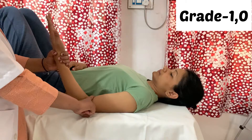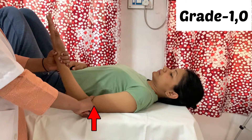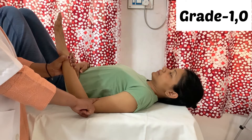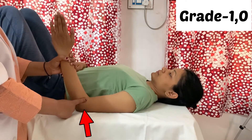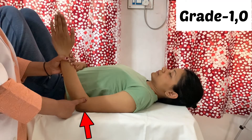In grade 1, there is no movement but you can feel the contraction of the muscle. Check all three muscles: the tendon of biceps brachii is palpable in the cubital fossa; the brachialis tendon is medial to the biceps brachii tendon; and for brachioradialis, palpate the muscle belly. In grade 0, there is no muscle contraction at all.